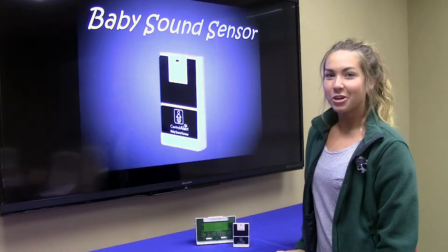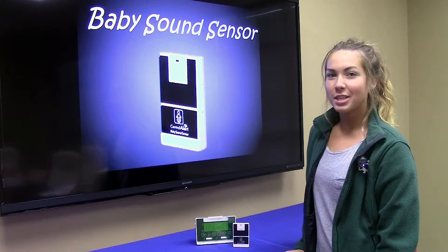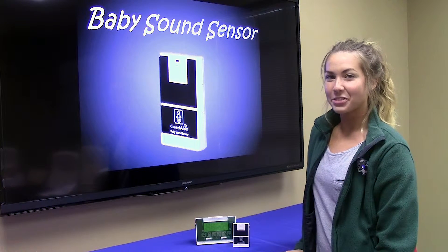Set your sensor by your baby and you're all set to go. Hope you enjoyed this Oak Tree Products quick flick. Thanks for watching.